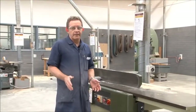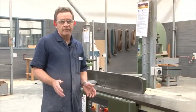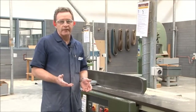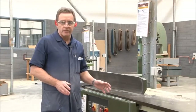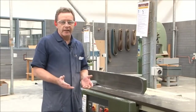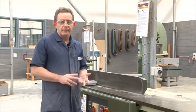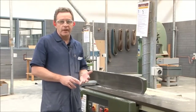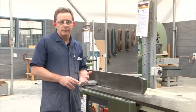The second machine we're going to look at today is what is known as a surface planer, or commonly referred to as a buzzer. The primary function of a surface planer is to plane one face and one edge at 90 degrees. Other functions include chamfering, beveling, tapering, and if the surface planer has a rebate table you can also do rebating on the machine.